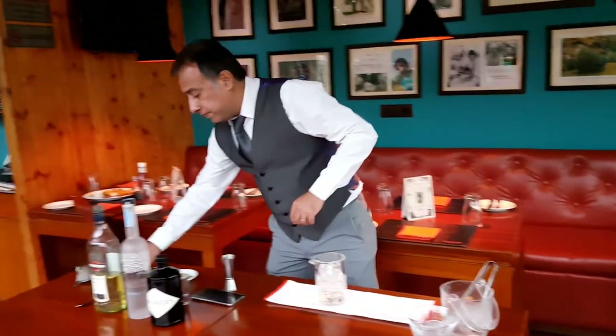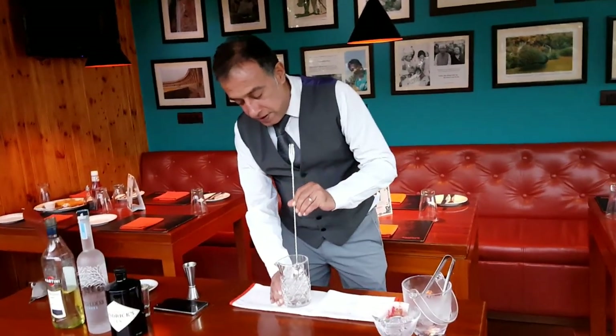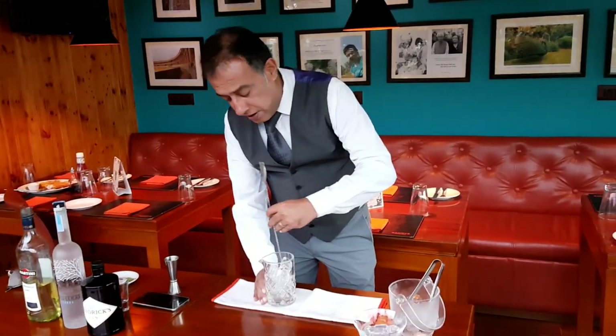There we go. With a glass cone, slide it at the end of the glass. Start stirring.